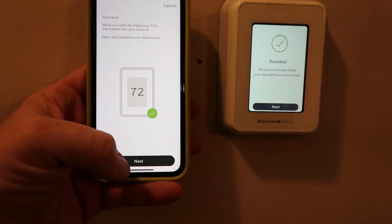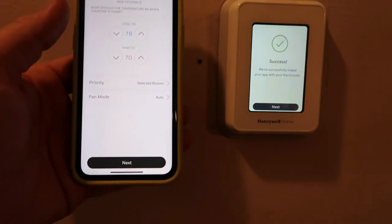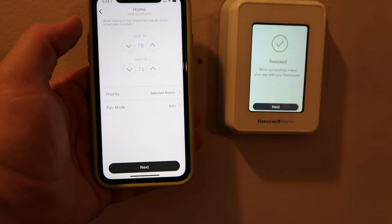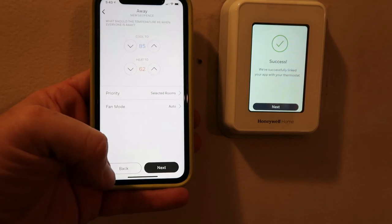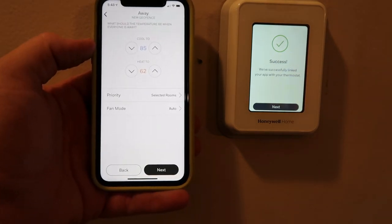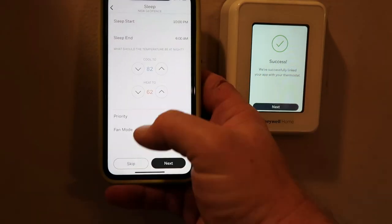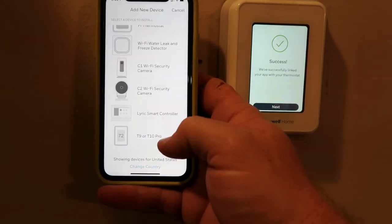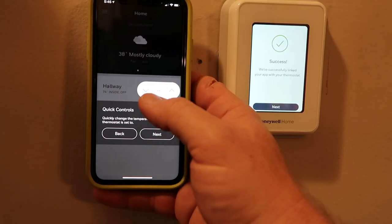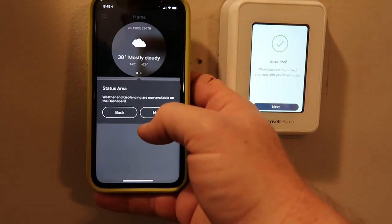Now it says T10 on the app, so I'm going to hit next. Geofence is where it'll work when you're home. What should the temperature be when someone is home? Let's try 71. Set the air conditioning to 71 as well. It's going to ask what the temperature should be when everyone is away — let's change the cooling to 74. What should the temperature be at night? We usually like 70 to 72 degrees. The app also tells you the weather outside, the high and the low — so that's good.